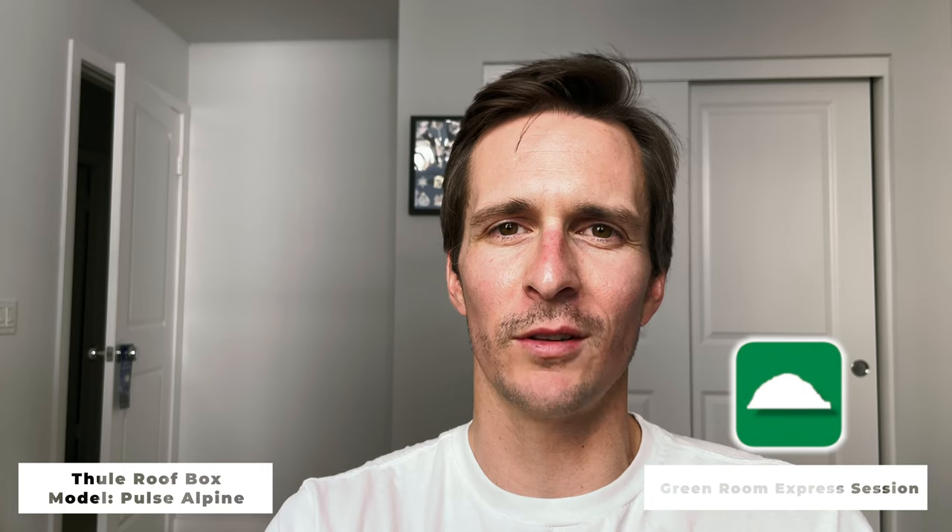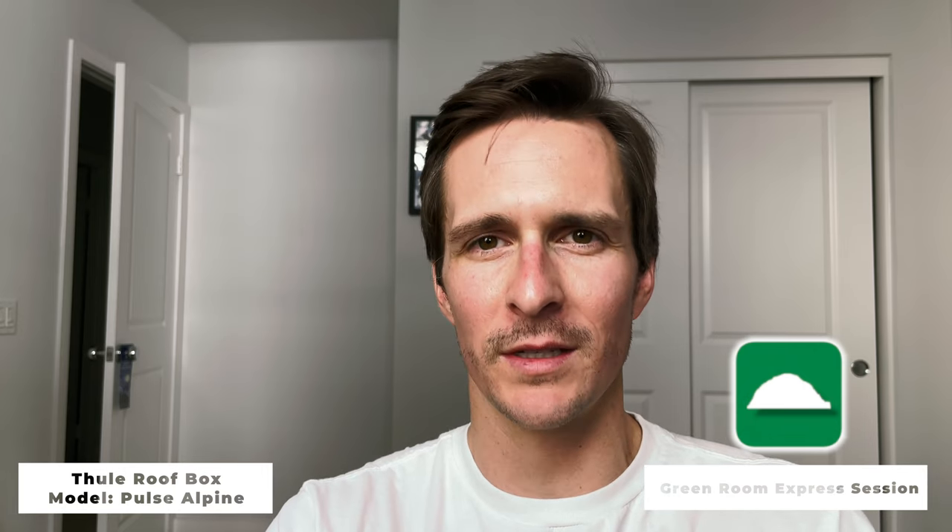Okay, that's it for today's express session. Questions or comments? Leave it below. Have a product you want us to review? Tell us in the water. Otherwise, don't forget to support the channel — like and subscribe, and don't forget to hit that notification bell. We'll see you out there.